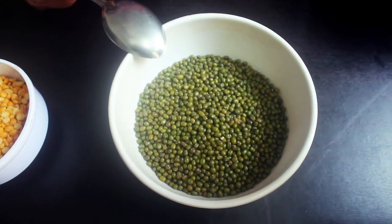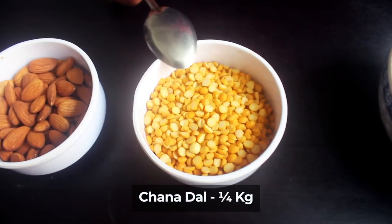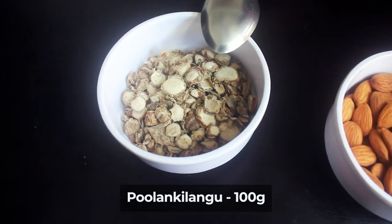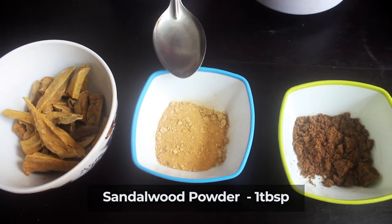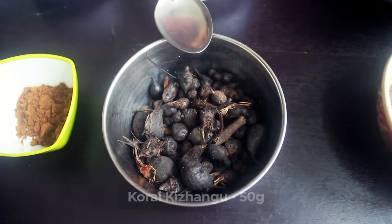This is a big powder. It's 100 grams of powder. Pure chandhanam, 1 tablespoon. 90 grams of powder.